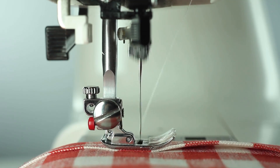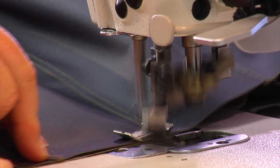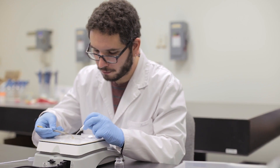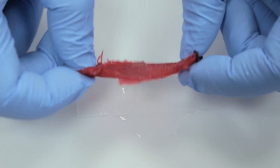Got a ripped pair of jeans or t-shirt but can't sew worth a dime? What if you could mend a tear in a few seconds with just water? Scientists are working on a coating that might one day repair ragged clothes and other materials with a little pressure, heat, and H2O.